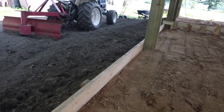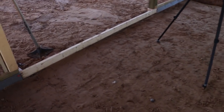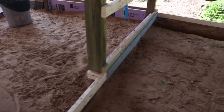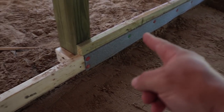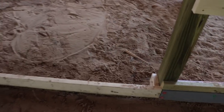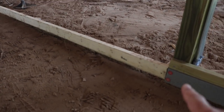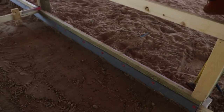I got these form boards, snapped a line across the whole length, and screwed them to the poles. I also put a stake in halfway between each pole to make sure it doesn't bow out, then backed it up with dirt to keep the form board nice and secure. Along the barn wall I put foam expansion joint up to the chalk line, and at the garage door I put a form board at the right height, staked it, and the foam expansion continues all the way down.